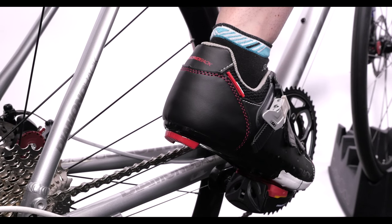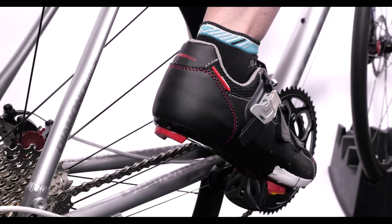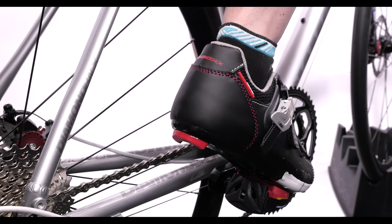Go for a ride to check the position of your cleats. Test to make sure your heel is in the center of the float by twisting your heel lightly left and right. Sometimes it takes a few tweaks to get the cleat position perfect.